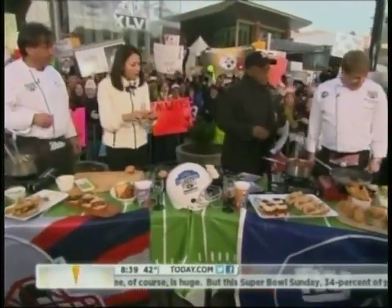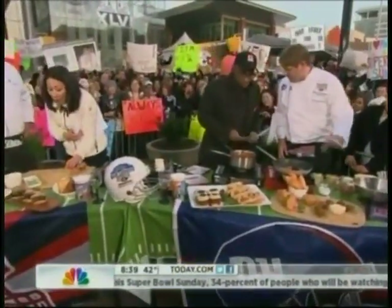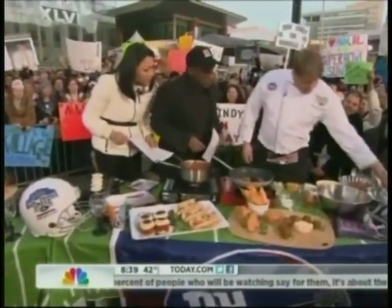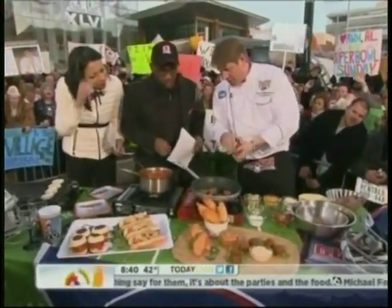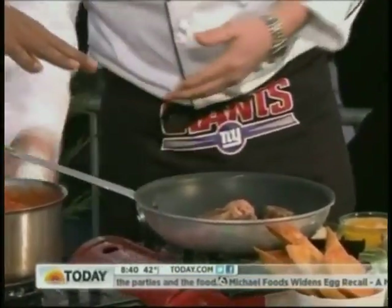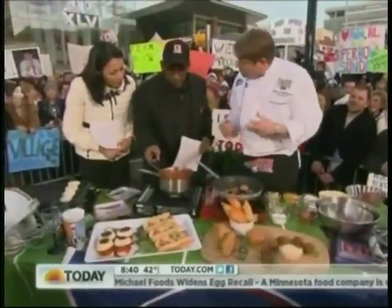Now as we continue our battle of the sliders — Steven, what's your slider? We're doing a meatball slider, but we kick it up a little bit — we add a little bit of chorizo to it. We make the mix and roll a ball with the chorizo in here, then we sauté it and make it nice and crispy in the pan — about two minutes on each side.